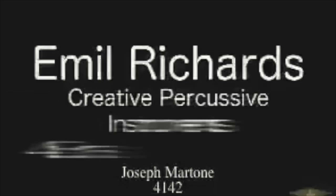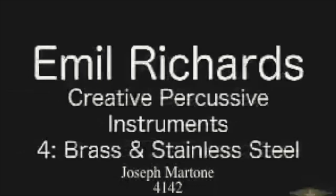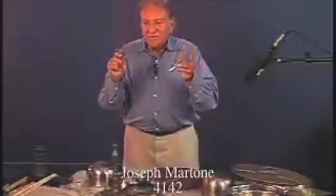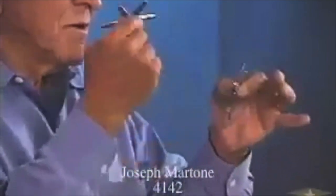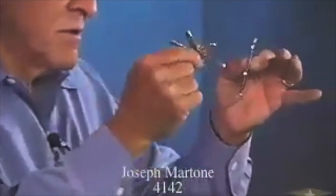We're going to demonstrate some metallic sounds now, starting with the spurs. These are spurs from the back of cowboy boots — they make wonderful little finger cymbals. We use these a lot. What I've discovered is that brass — any brass object — usually makes a wonderful sound. You can get some great sounds with just hitting on brass objects.